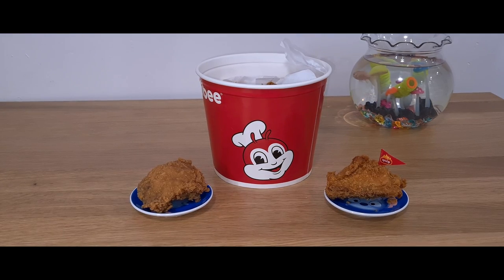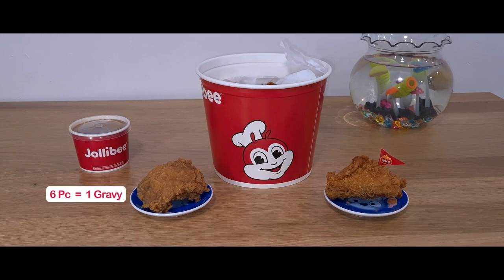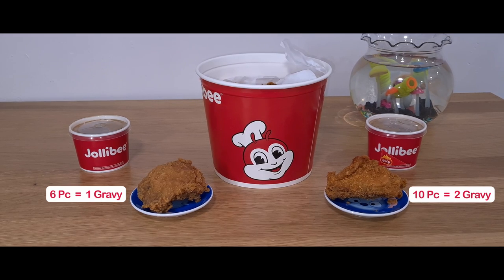The bucket of chicken also comes with gravy. When you order the 6-piece, it comes with a cup of gravy. If you decide to get the larger 10-piece bucket, it also comes with a secondary gravy which you can share. The gravy is really great for mashed potato, rice, or anything else you want to place it over.